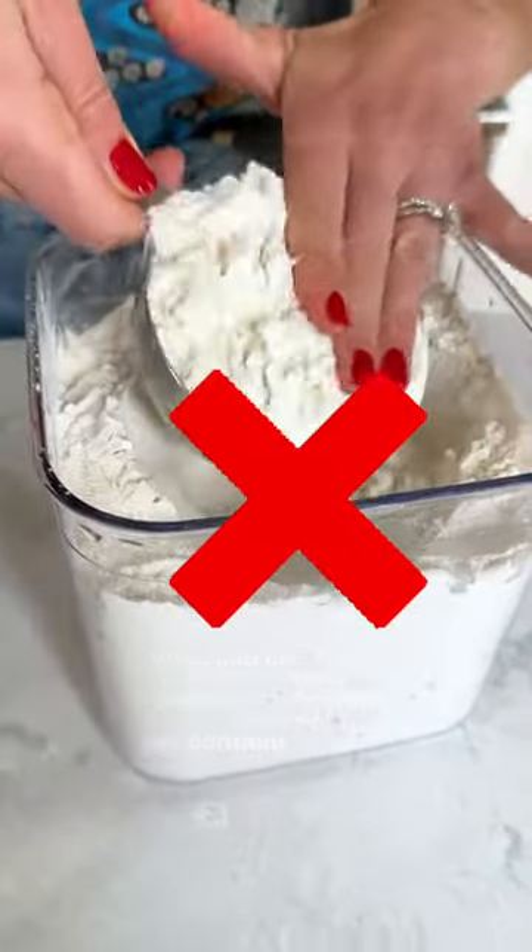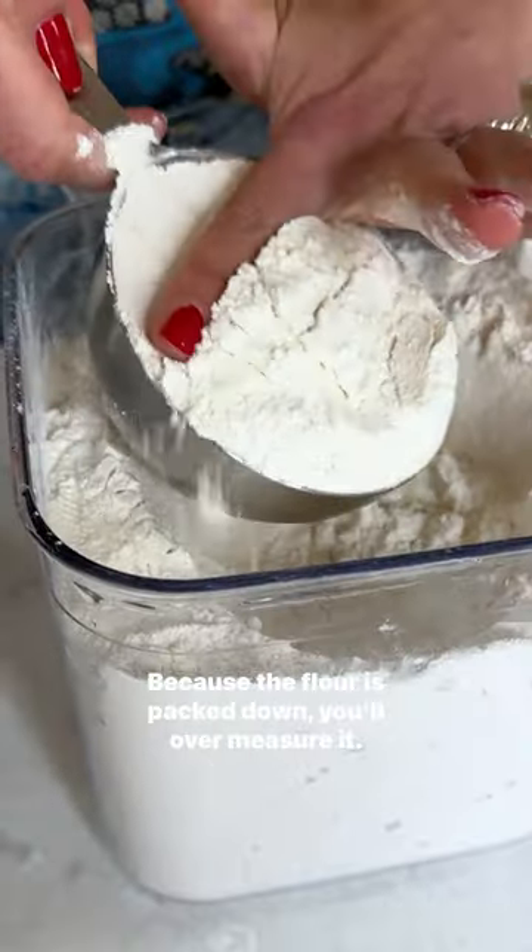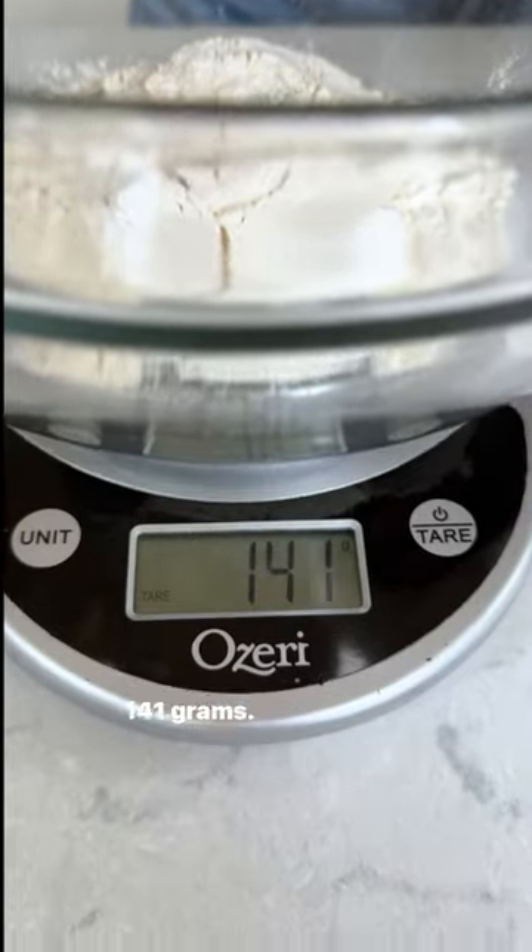What you can't do is just stick your measuring cup right into the container or bag. Because the flour is packed down, you'll overmeasure it. 141 grams. Yikes.